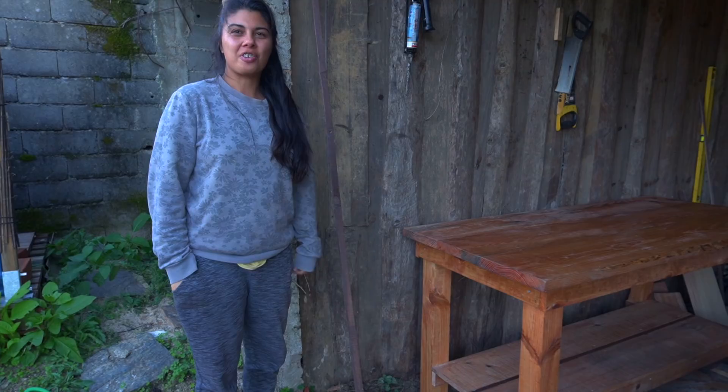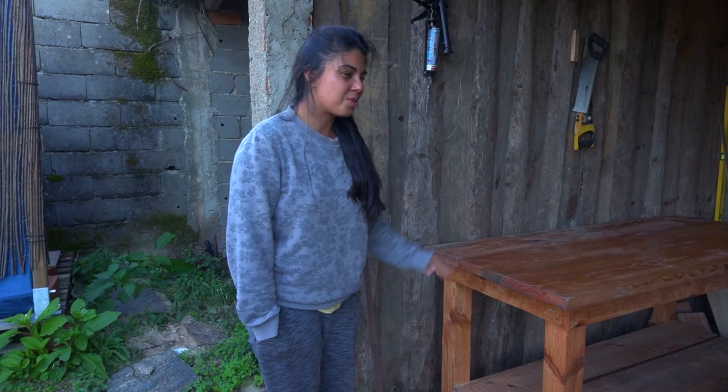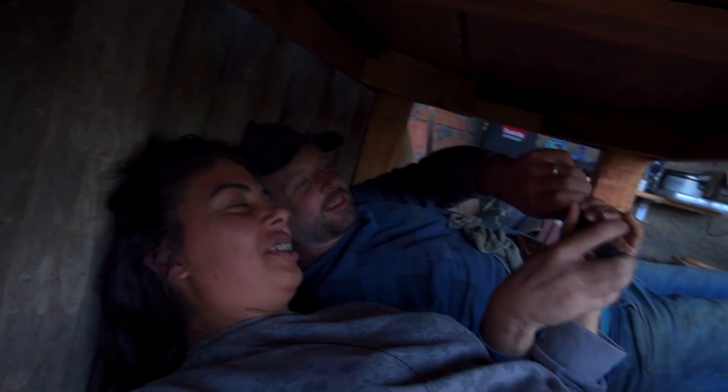The whole workbench cost about 55 euros in extra wood. A comparable new workbench would cost 350 euros, so they saved quite a bit of money. It took about four days of work. They decide they should sign the workbench. 'We'll see you next time. Thank you.'